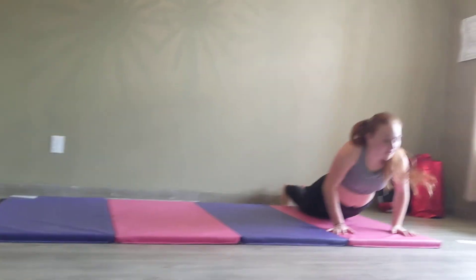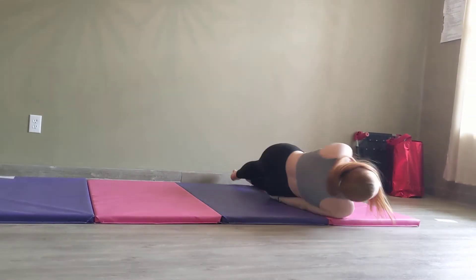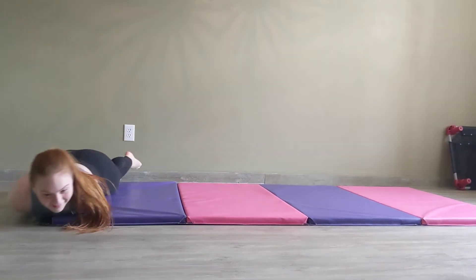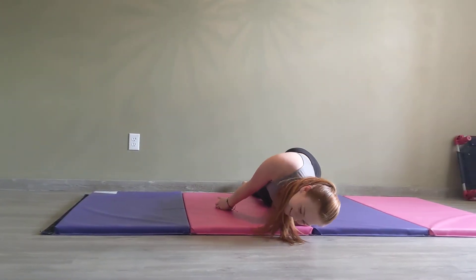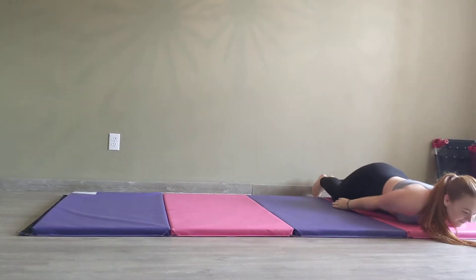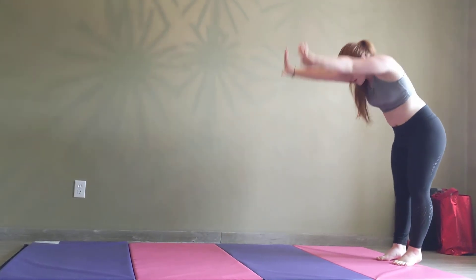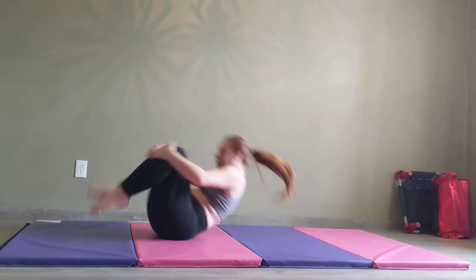So now we're going to do a twisty roll. Lay on the ground, turn your tummy, stance to your side, and roll. Now we're going to do a forward roll: single side, handstand, tuck your head in, and push your feet.